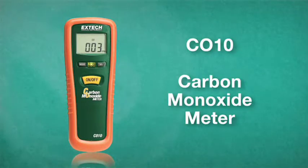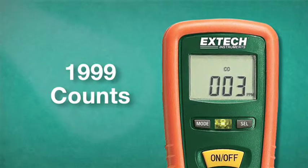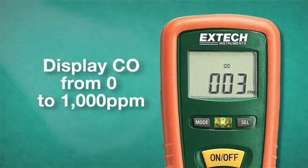The XTEC CO10 is an ergonomic, pocket-sized carbon monoxide meter with one button operation. The large, easy-to-read display has 1,999 counts and can display CO levels from 0 to 1,000 parts per million.